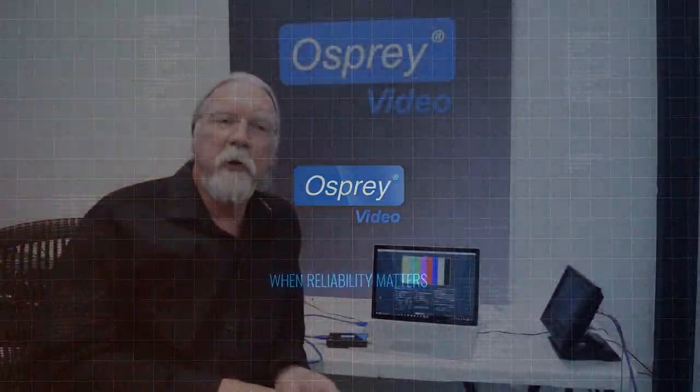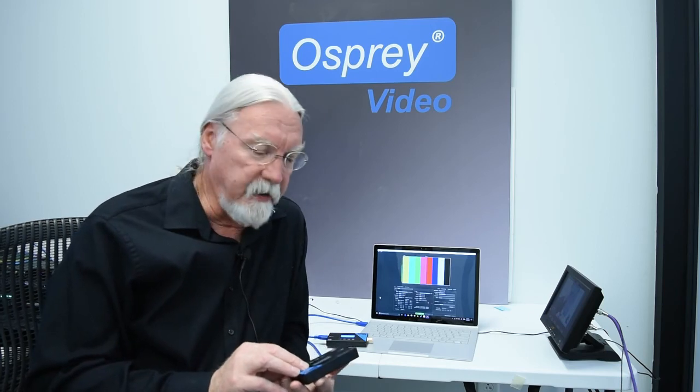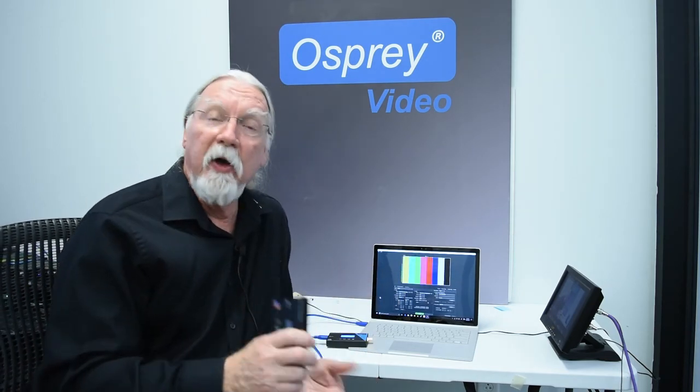Today on Tips and Tricks, I'd like to introduce you to the Osprey USB video bridge device. Kind of a long name for a very simple piece of hardware that I think you're really going to like to have. It's designed to connect your high quality video chain with your laptop through USB 3.